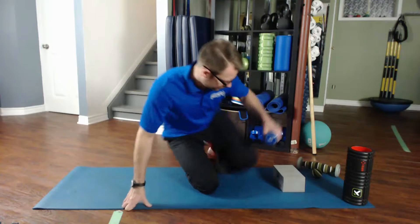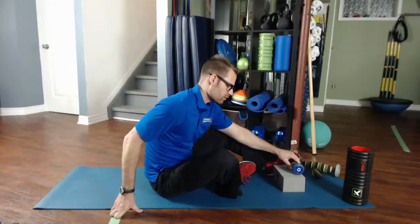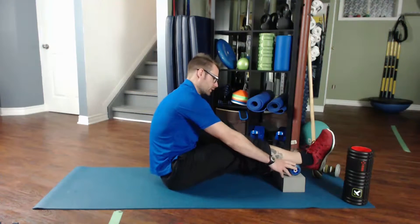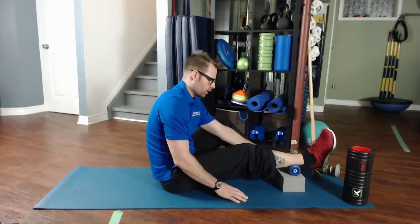You want to put the foam roller on the far edge of the block, and place your leg about an inch and a half down from the calf on the foam roller.